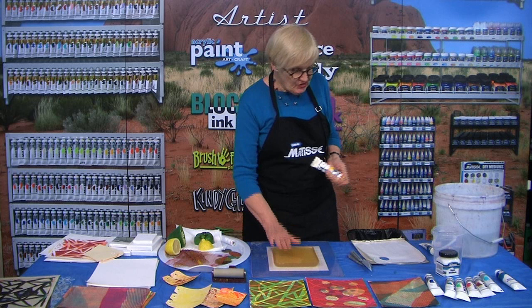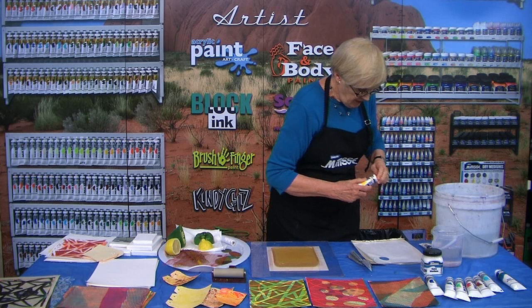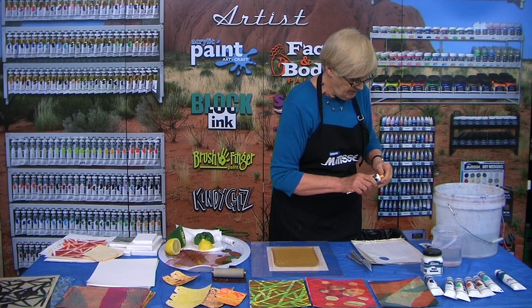I'm Wendy Shortland and I'm going to do some printing using this gelatin plate that's been made beforehand. I'm using Matisse Flow because it's nice and fluid and I'm going to use open medium. The open medium gives you more time to play around without the paint drying.